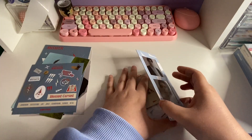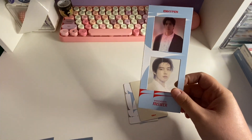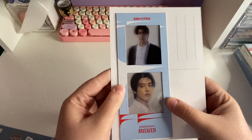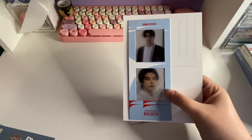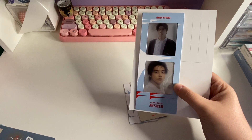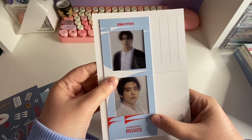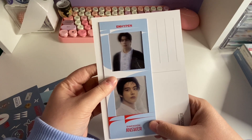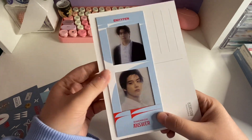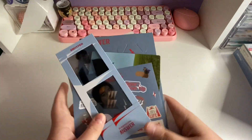Oh my god, I pulled Jake! Yay! Let me get the back of the postcard so you can see it better. Yay! Oh my gosh! Whenever I first started collecting ENHYPEN with their first album I pulled Jake so much, and then after that it was like no more — he disappeared. I think I pulled him maybe once in Dimension: Dilemma and once in the second album. But yay, I'm so glad I pulled Jake!